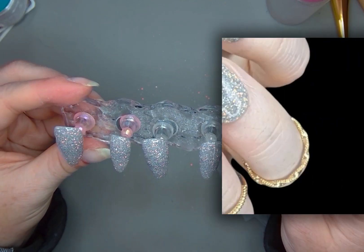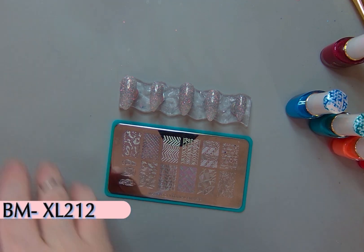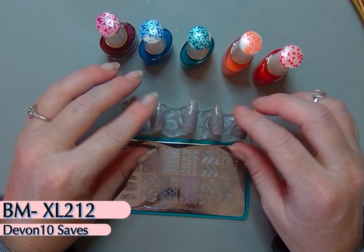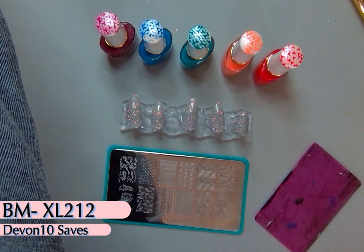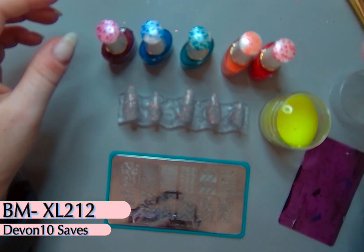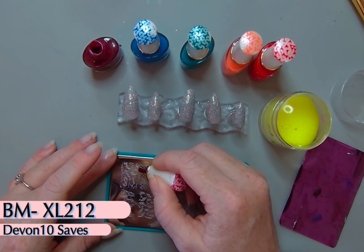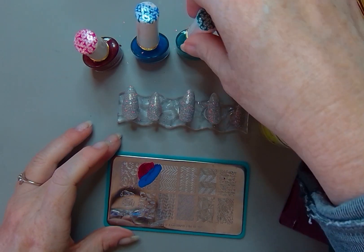We're going to skip straight to the stamping. This is what it looked like with just TTFN — so pretty, just a really great simple look that's really striking. So I used Maniology Plate BMXL212. It has the mermaid scale in a larger size; it is almost large enough for these longer almond-shaped tips. And I'm going to use a rainbow of Born Pretty stamping polishes, so I've got my scraper, my stamper, and my polishes.